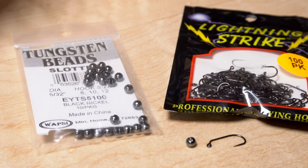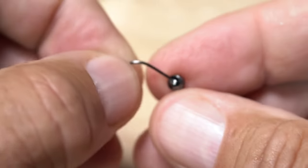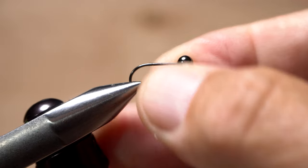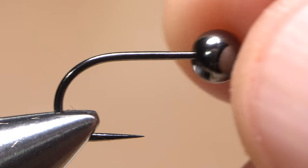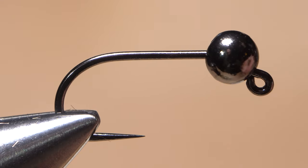A Lightning Strike JF-2 jig hook in size 10 is used for the front portion of the fly. This hook pairs nicely with a 5/32nds of an inch black nickel slotted tungsten bead. Insert the point of the hook into the small hole on one of the beads, then work the bead around to behind the hook eye. Get the assembly firmly secured in the jaws of your tying vise. Make absolutely sure that the squared-off end of the slot is on the underside of the hook and that the bead rests nicely right behind the back edge of the hook eye.